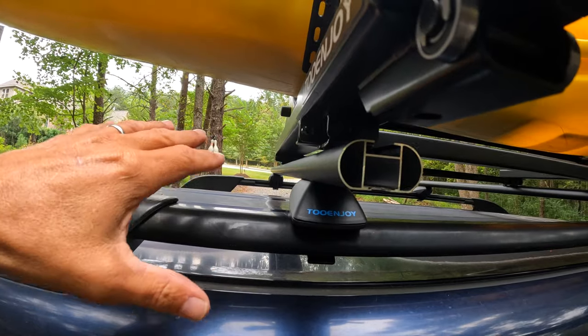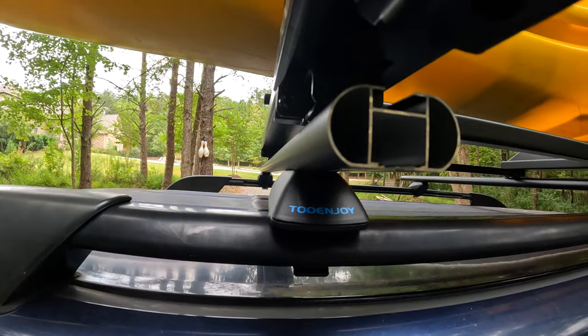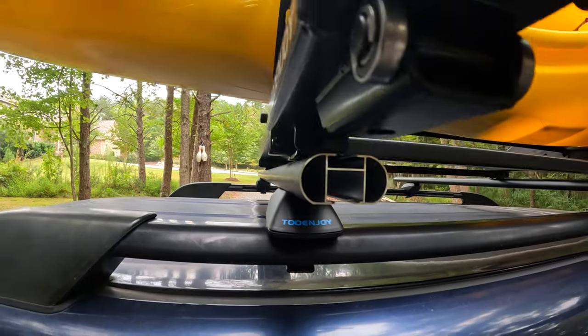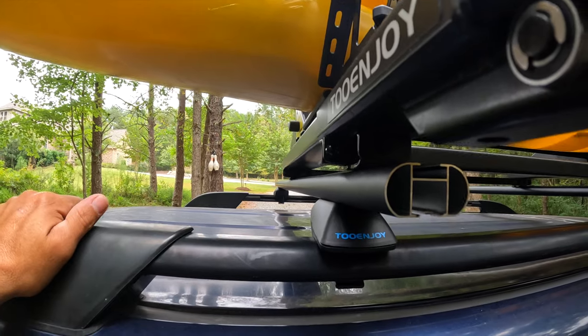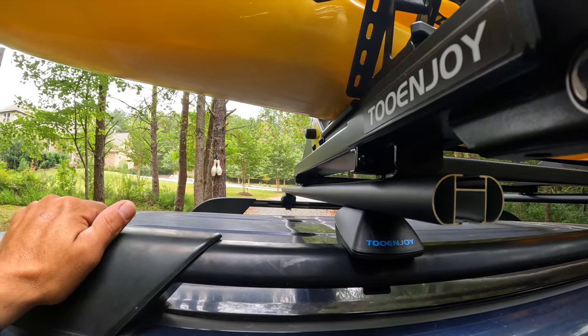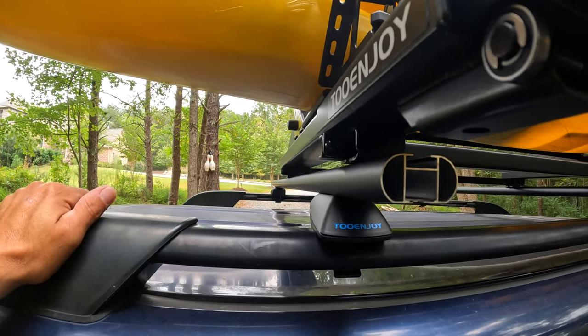The rails themselves are also a lot more substantial than the stock ones I had. There's still a little flex when I push pretty hard on the kayak — you can see that — but that's understandable. The old 4Runner crossbars really had a lot of movement. I just never felt confident about those crossbars.